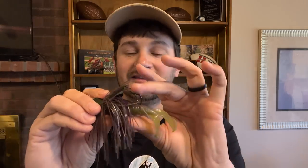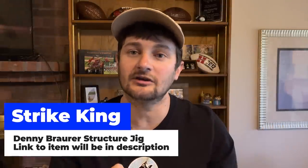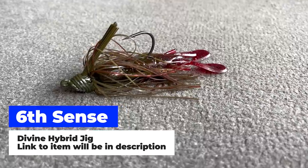The original jig I did this with — and this jig's been around a long time, this one even has rust on the hook — is a Strike King Structure Jig. The Structure Jig was made to be fished on offshore structure, but I found out it's also great when swam. Another jig I'm using today for both scenarios — fishing offshore and swimming shallow cover — is the Sixth Sense Divine Hybrid Jig. It's called a Hybrid Jig because it can be fished in many different scenarios.